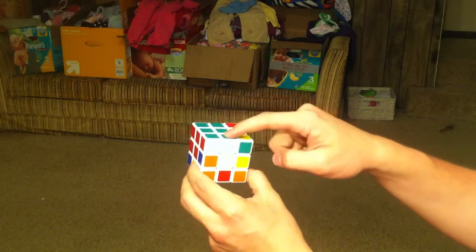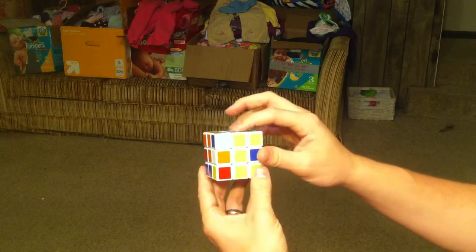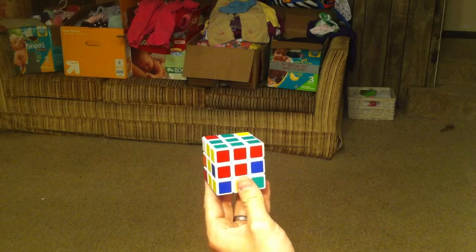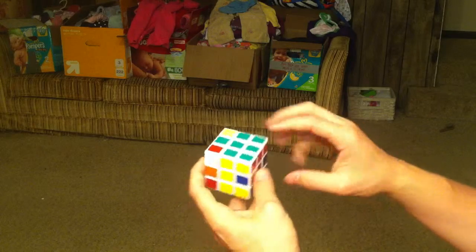Now we've got green-white, green-orange, green-yellow, and green-red all set. And that's what you need — you need the green cross.